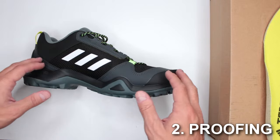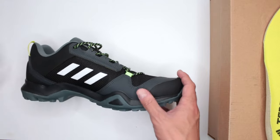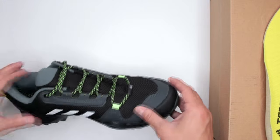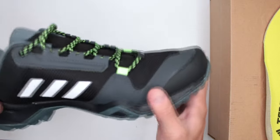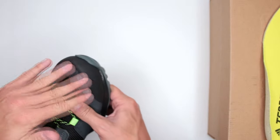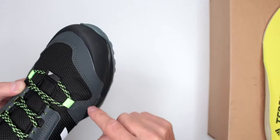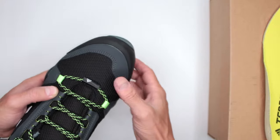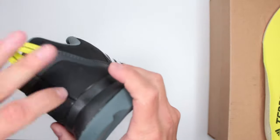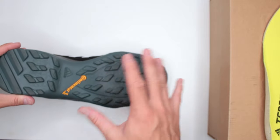Proofing-wise there's really nothing except the continental tire rubber on the bottom. These are not waterproof, and it doesn't make much sense to have waterproofing since there's no shaft. Protection-wise they did a pretty good job — there's a very hard rubber at the toe, so if a rock falls on your toe it definitely helps. There's also material going over the sides that helps. Absolutely no ankle protection, but the heel is reinforced and the continental tire outsole is pretty good.